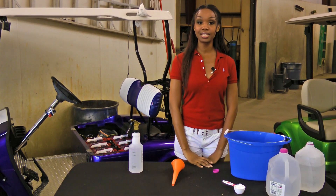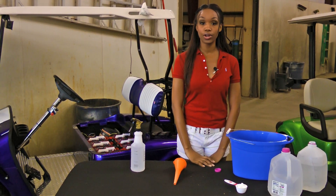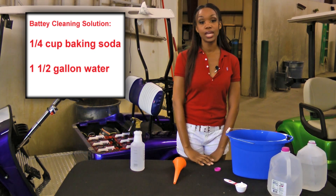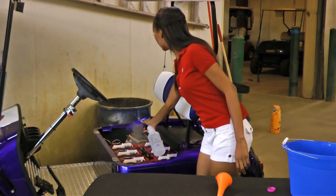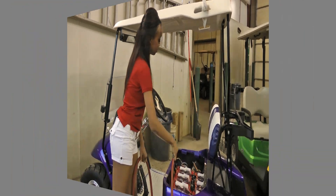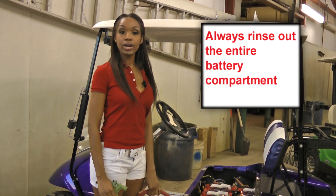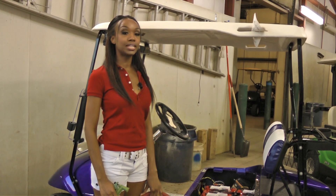Battery corrosion can easily be dealt with if you keep your batteries rinsed off once a week when you are using the carts. Mix a quarter cup of baking soda with one and a half gallons of water and spray down the battery compartment. Wait two minutes and then rinse off with the garden hose. This will solve your battery corrosion problem and extend the life of the battery racks that keep your batteries in place.